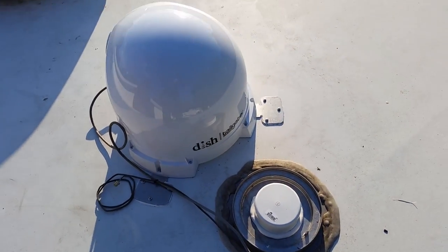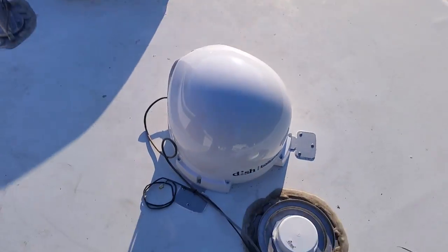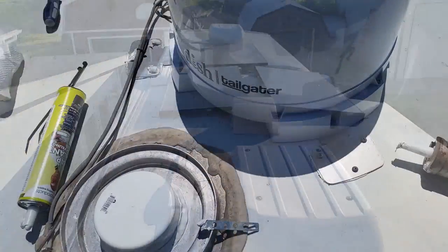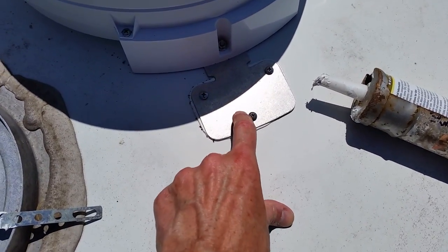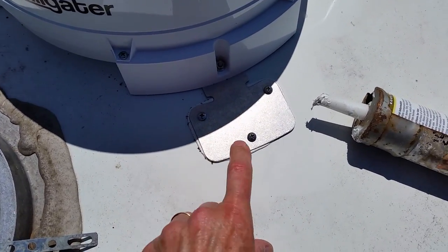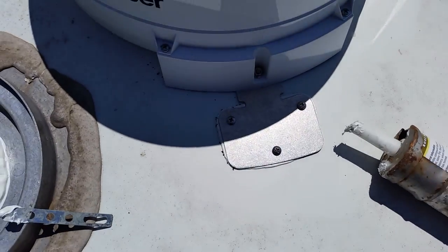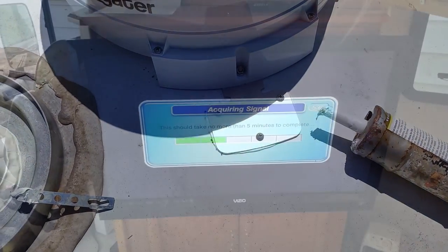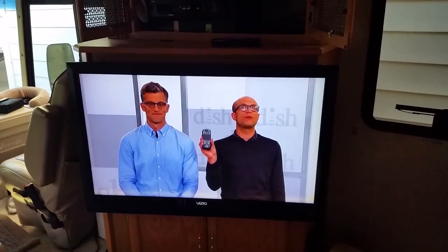Dish Tailgater installed! Be sure don't forget to put your Dicor over the heads of your screws, because that's a lot of times where water will get into your RV. I used the 3M adhesive to bond the aluminum to the fiberglass, but I'm using Dicor to keep the water out. This is all sealed up - and this is a good sign: 'Acquiring signal.' We just got to be patient. We now have HDTV off the roof. Project's over - onto the next. Thanks for watching.